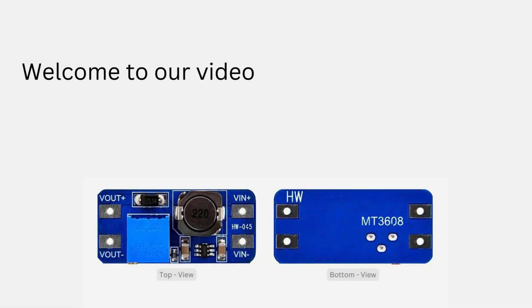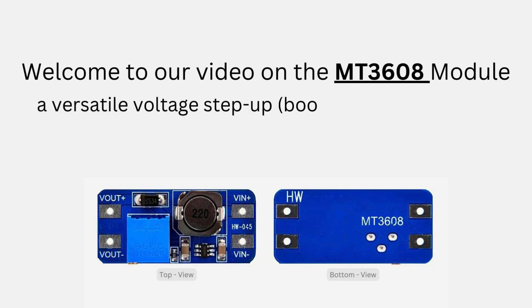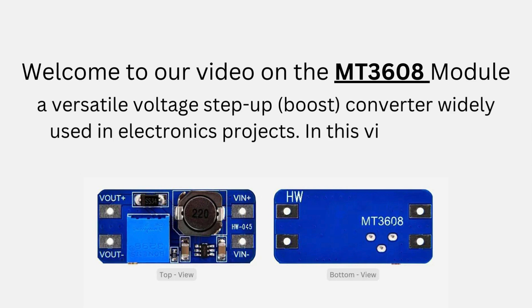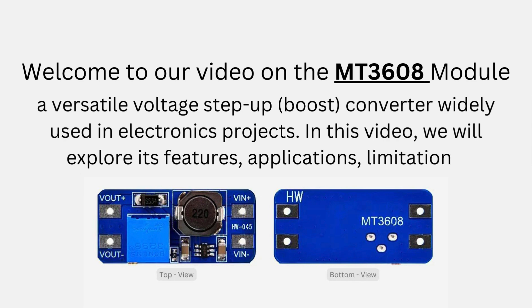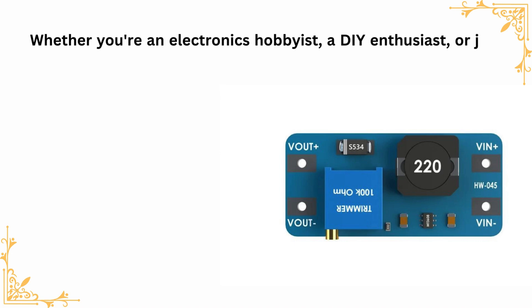Welcome to our video on the MT3608 module, a versatile voltage step-up boost converter widely used in electronics projects. In this video, we will explore its features, applications, and limitations. Whether you're an electronics hobbyist, a DIY enthusiast, or just curious about how these modules work, you're in the right place.